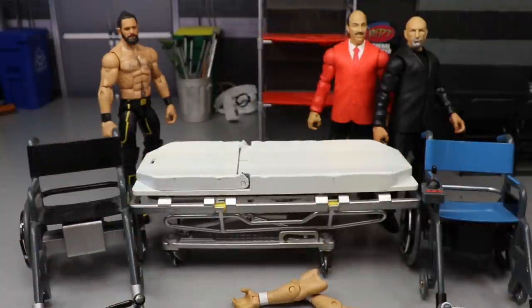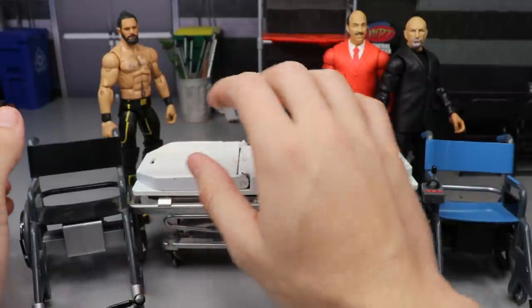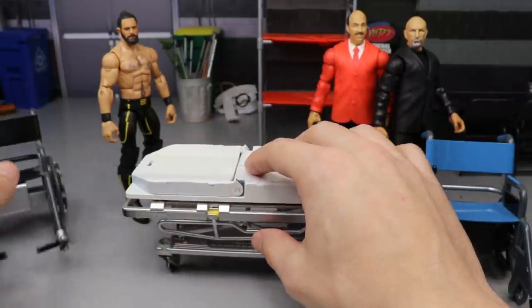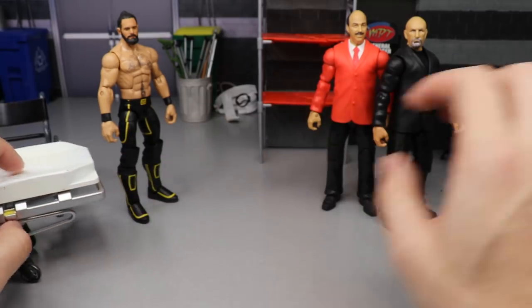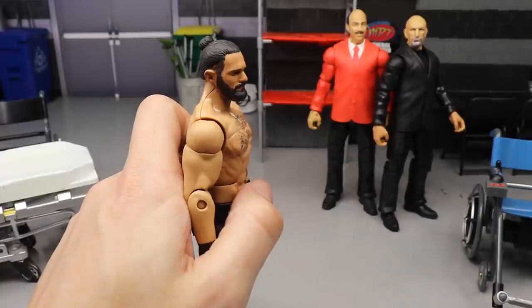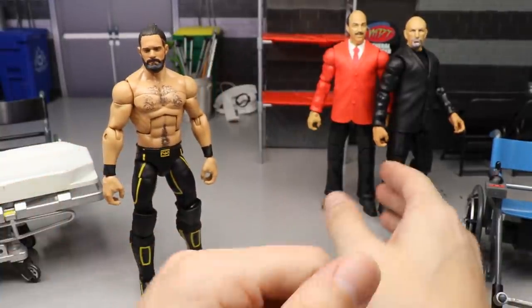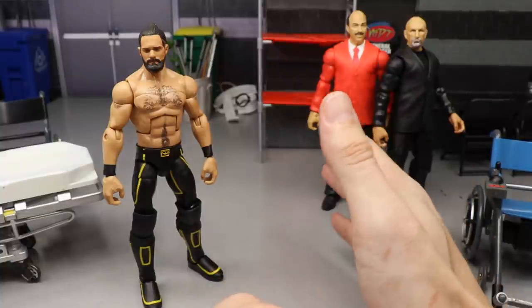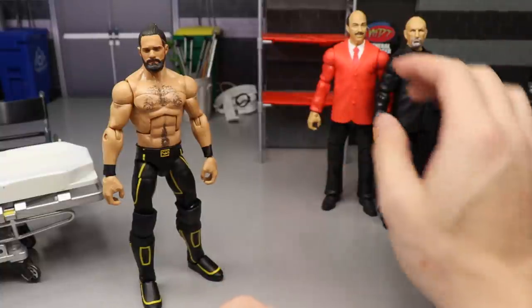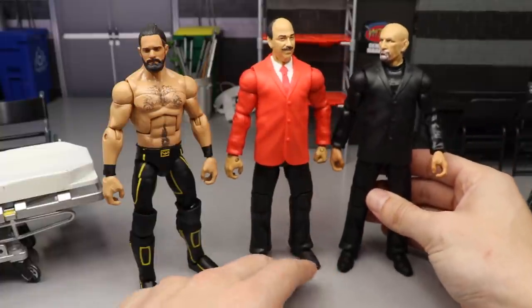We're going to do the same thing with the other one - this is my terribly sculpted Finn Bálor head sculpt that looks god awful, but we're going to take this head off and put the smiley Prince Devit head sculpt on there to make more New Japan Prince Devits. Now for Seth Rollins - we have my man bun Rollins head sculpt from BEW that looks super fantastic, my Mean Gene Okerlund suited body, and my Paul Ellering.